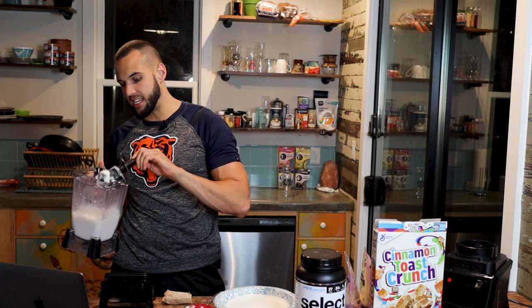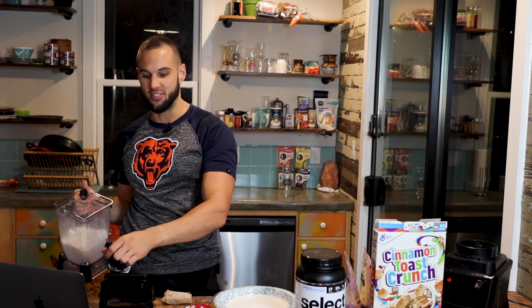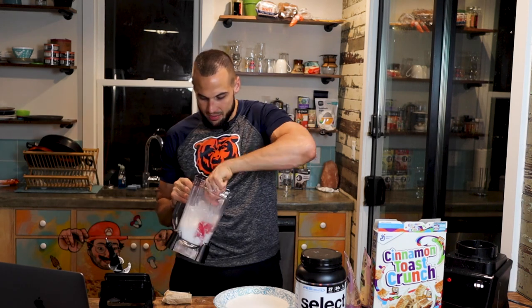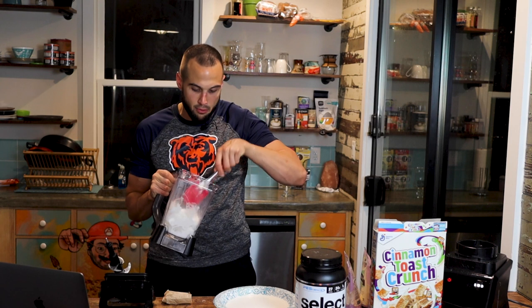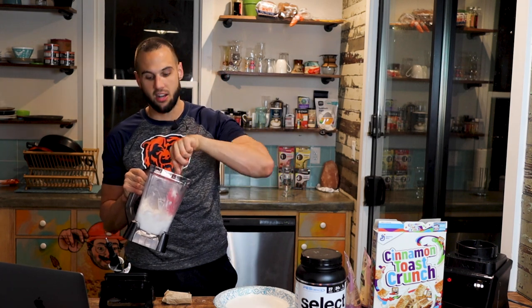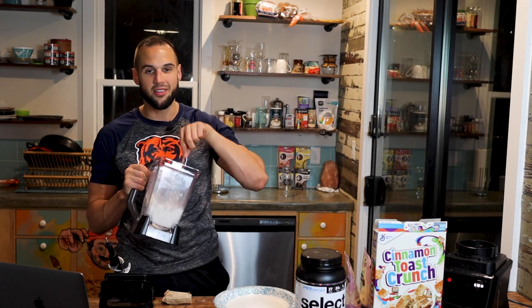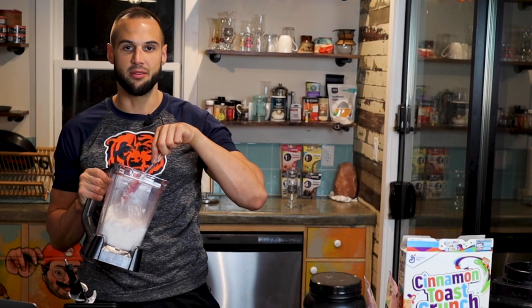Nowadays we take our stick out of the blender so we don't eat pieces of plastic spatula. Give it a nice mix — we bring that nice smoothness from the bottom to the top and we bring those ice chunks on the top to the bottom, to make sure in the next mix that they get all chopped up and you have a nice smooth cream every time.